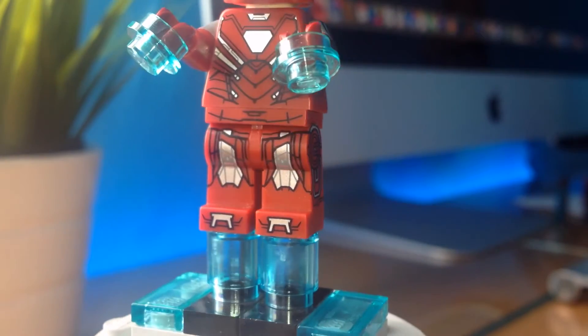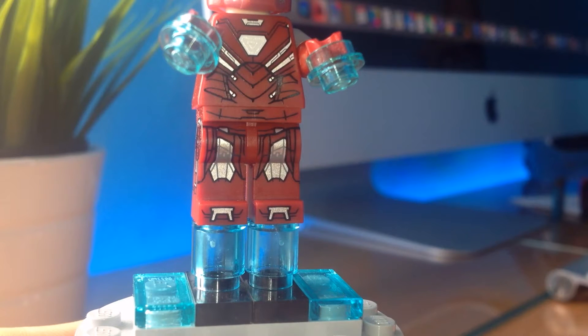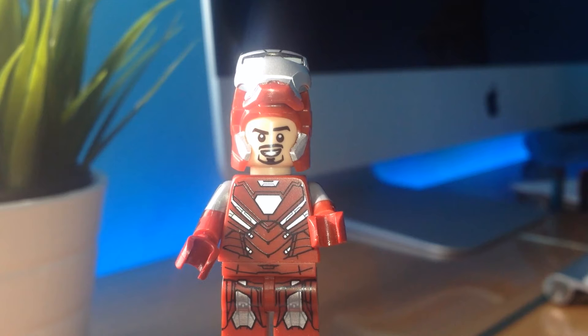The legs are super printed with designs on the legs, on the feet and on the sides too, with a long silver stripe with other grey details on it. The sides are phenomenal — never seen so much detail on a LEGO minifig. It reminds me so much of Red Arm C-3PO. The belt printing continues the design through the legs.